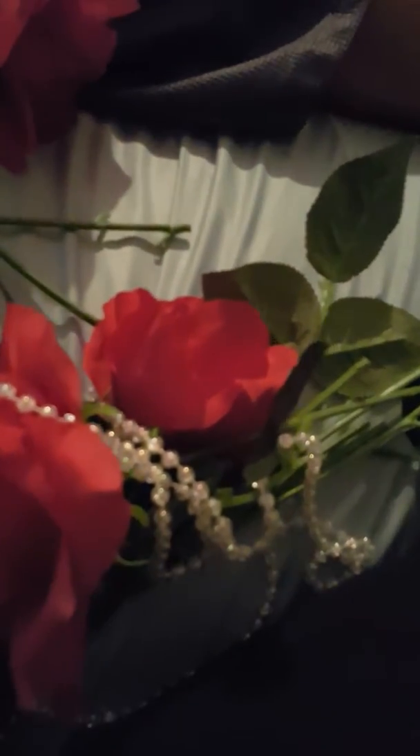I bought another batch of rose flowers, and I also bought some additional flowers. I'm halfway through now and I've added some red flowers, and I'm starting to like the way it looks.